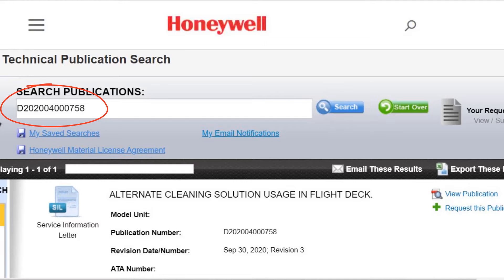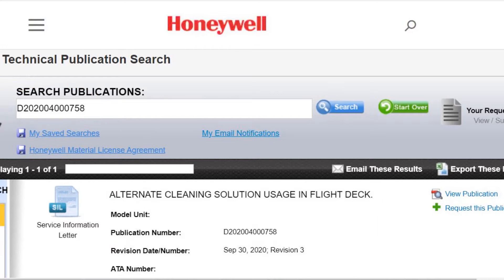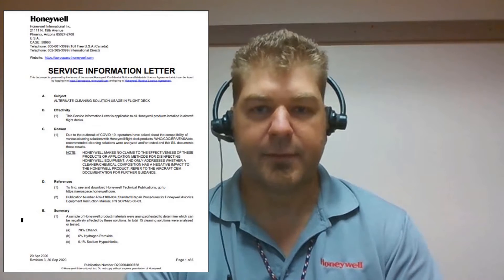Service information letter D2020400758 can be found on our myaerospace.honeywell.com portal. In this SIL, we list what chemicals are approved and explain how to apply the chemicals.